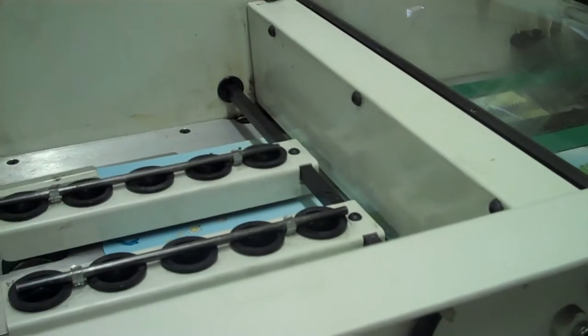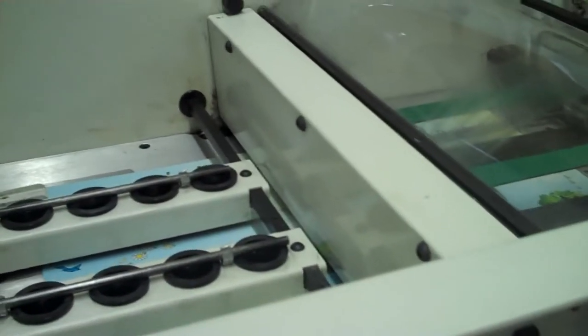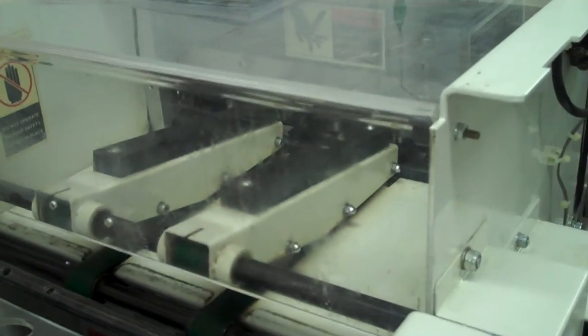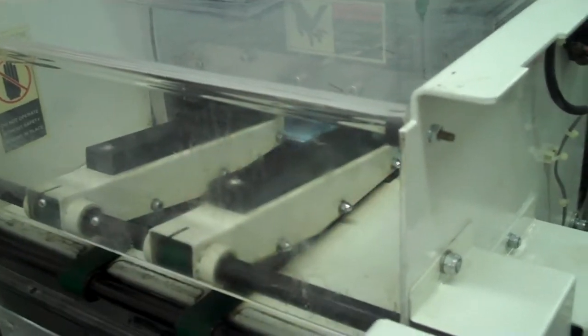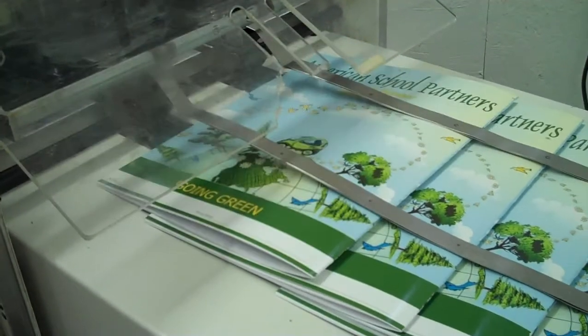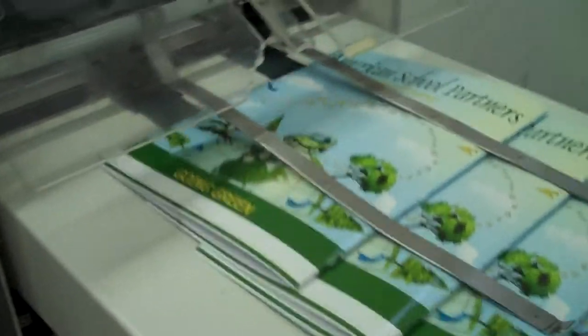Here's the set entering the folder and exiting the folder. Here it is entering the trimmer and being trimmed. Here's the set exiting the trimmer onto the conveyor.